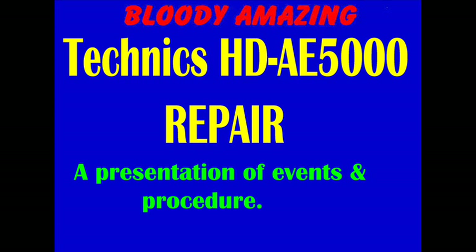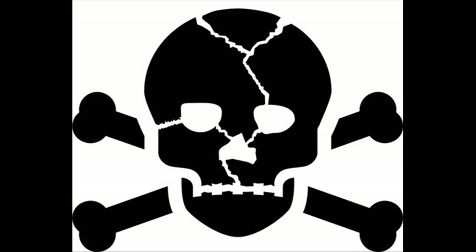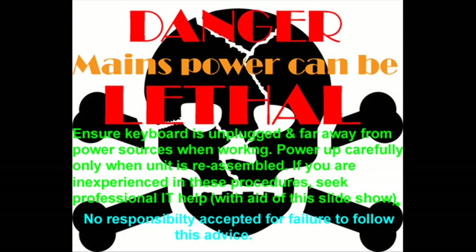Now the slideshow regarding the repair of the Technics HD AE5000 and other repairs in general. Before beginning, remember to disconnect the power and keep it far away from your keyboard while you're working inside, to protect your keyboard and to protect yourself. Please remember you can pause this presentation at any stage to read the documentation.